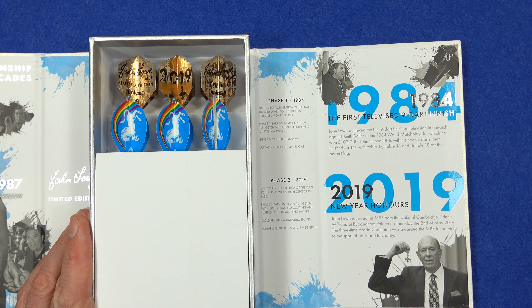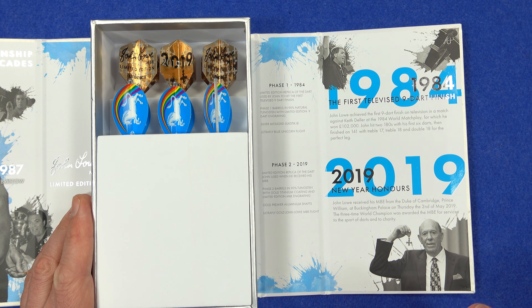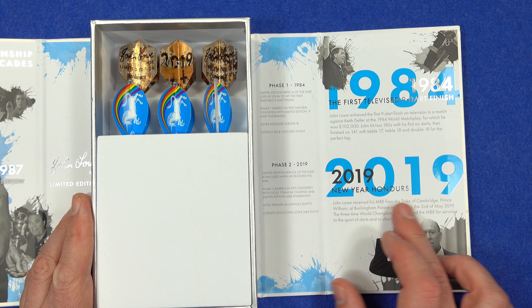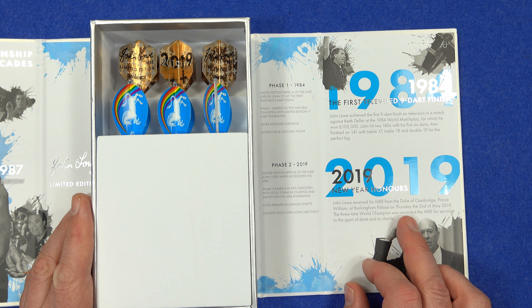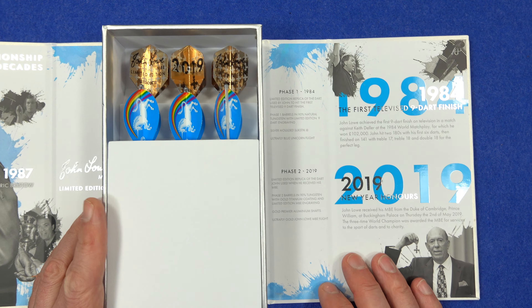I remember that nine-dart finish well — it's still one of my favourite to watch. I don't know why, I just always find it the most relaxing nine-darter out of all of them; it just feels so special. Also noted is his 2019 New Year Honours MBE from the Duke of Cambridge, Prince William, at Buckingham Palace on Thursday the 2nd of May.